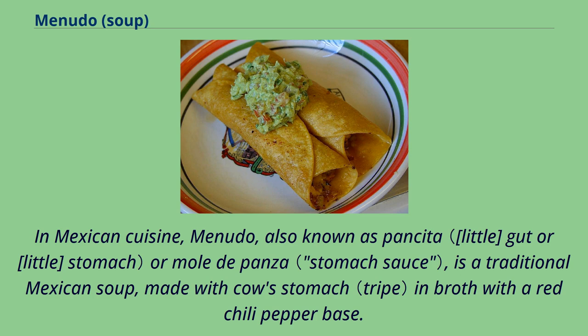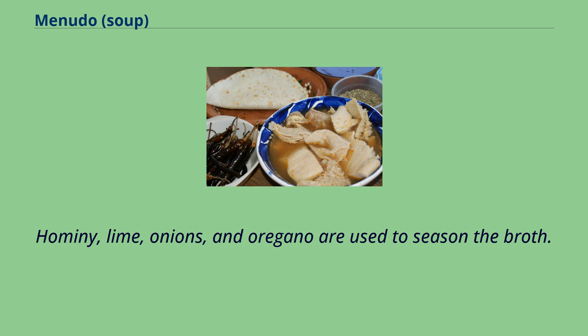In Mexican cuisine, menudo, also known as pancita or mole de panca, is a traditional Mexican soup made with cow stomach and broth with a red chili pepper base. Hominy, lime, onions, and oregano are used to season the broth.